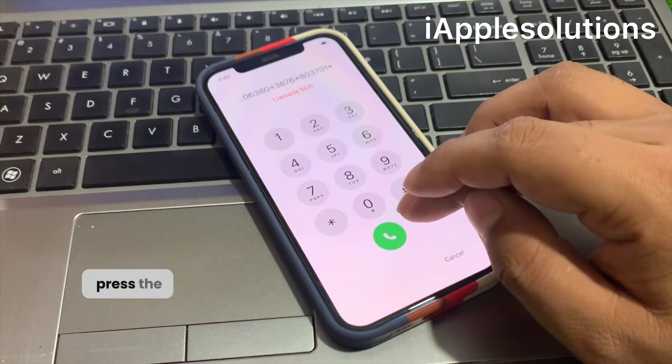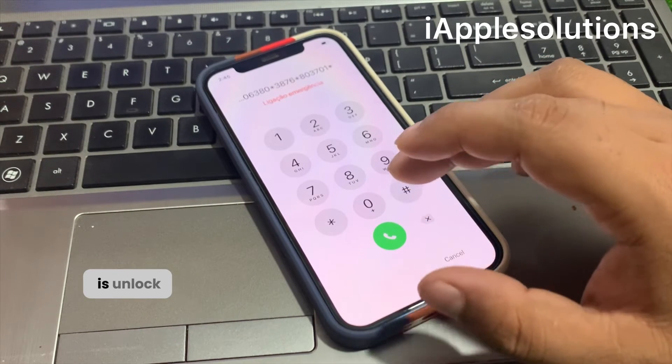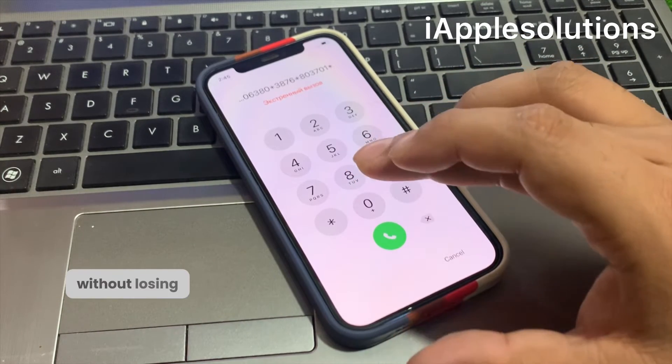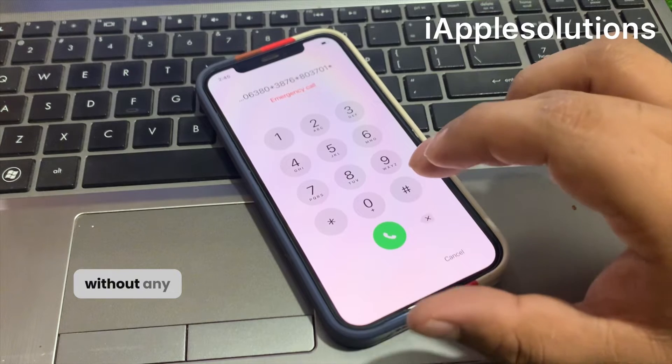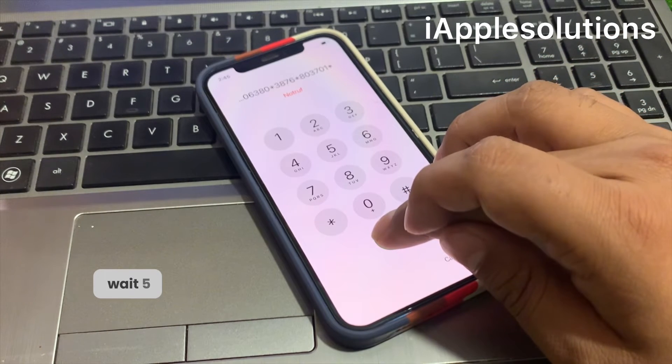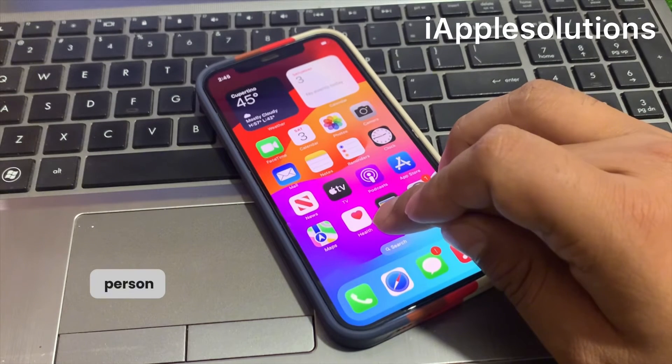When you press the dialer, your iPhone is unlocked automatically — without a computer, without losing any data, without any third-party software. Press the dialer and wait five seconds. You can see it appears on the secret screen.